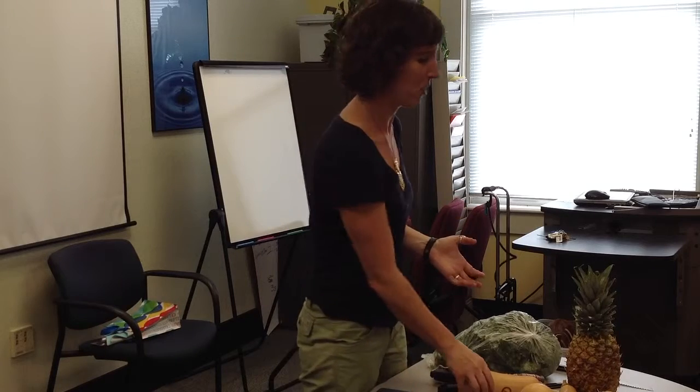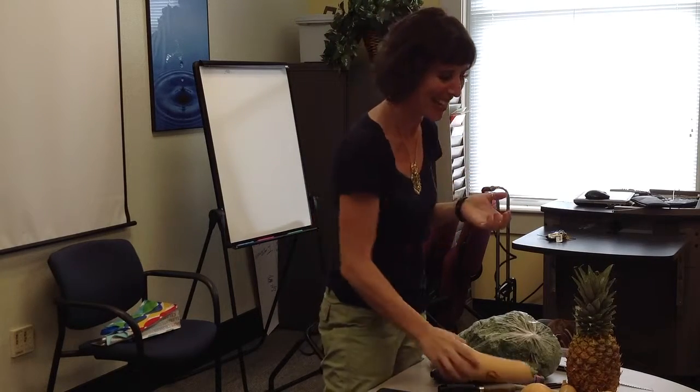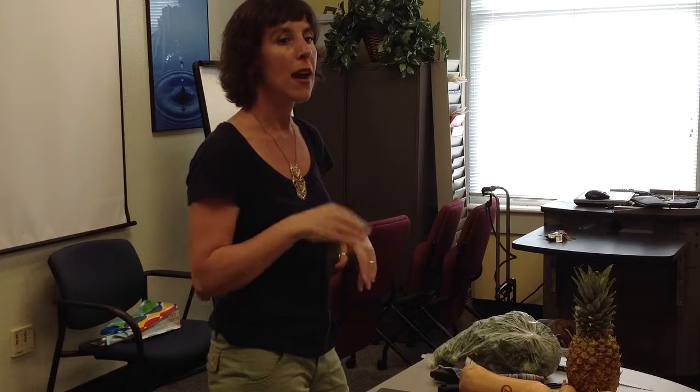We are going to talk about knife skills today. As dietitians, Karen and I are always talking about how important it is to prepare food at home — that's going to be the healthiest option a lot of the time. But what happens if you're staring at a knife and thinking, I can't use this? So hopefully you'll walk away with more knowledge in that area. We have handouts available — make sure you have the knife skills packet that says Knife Skills 101. It covers how to chop, mince, and slice, with examples of different cuts and kinds of knives.